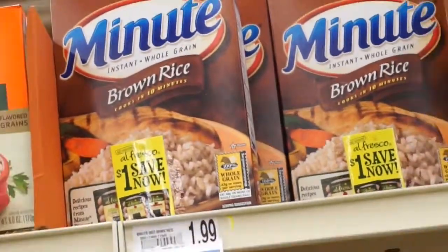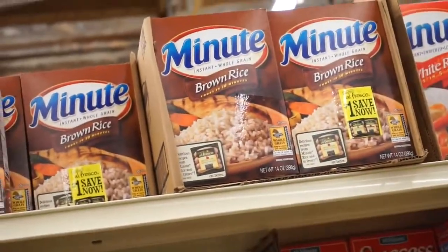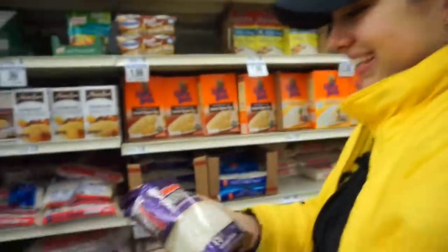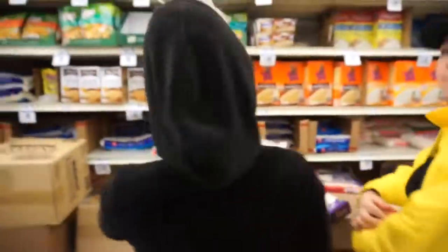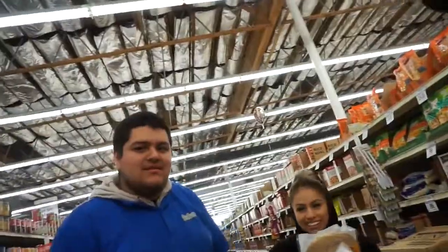But you gotta be careful because sometimes it'll get too hot and overfill. Don't get that one — that one takes forever to cook. Oh my god, I don't know you, but you are at my store. I'm an eagle. Do you want to be in the vlog?